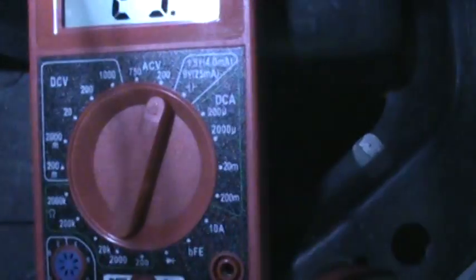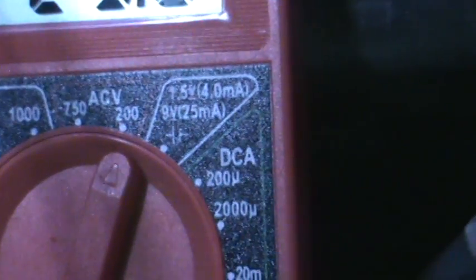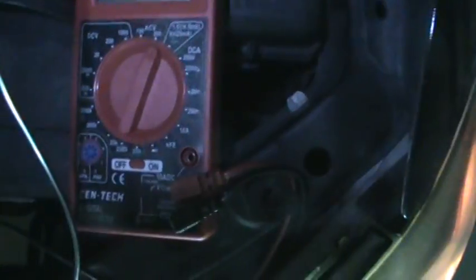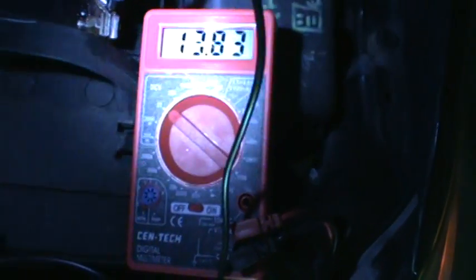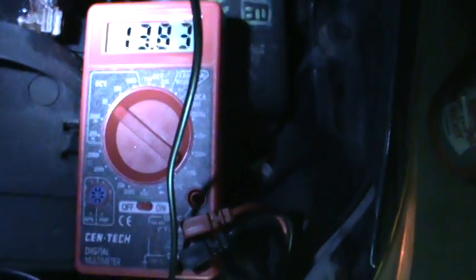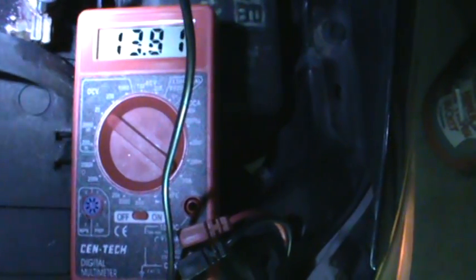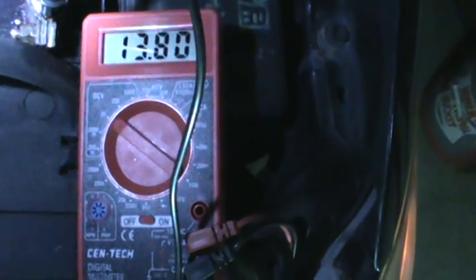This is the settings I have it on — that's AC voltage, not DC voltage. If we set it at DC voltage, you're gonna see we're charging at 13V, but we're not on direct current. We're on AC; we're checking the diode ripple for the alternator. A lot of people out there don't know about this, but we're checking the alternator right now.